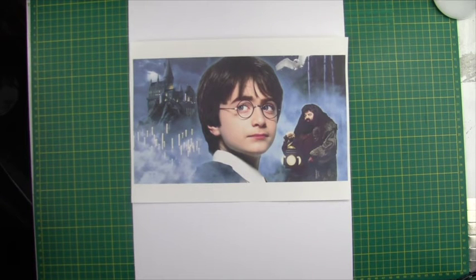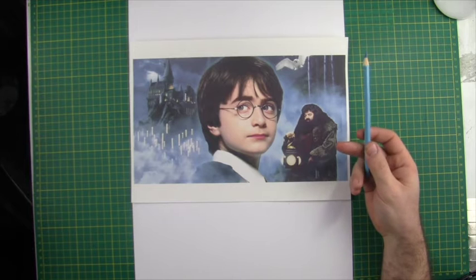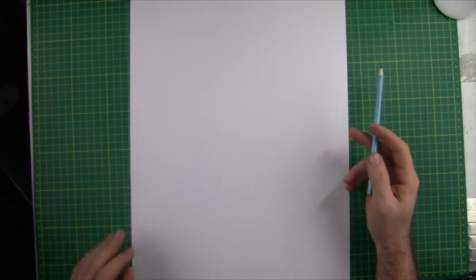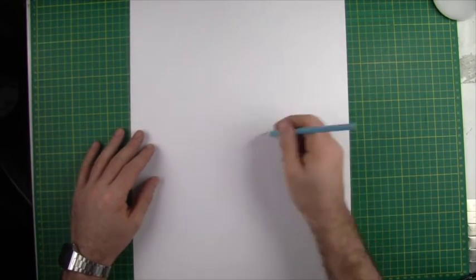In this video we're going to move on to caricature. We're going to start with a young Harry Potter — he's got a very youthful face, very round, with big glasses and big hair. So let's pick a few things out to exaggerate, and to begin with we're just going to start out a rough construction drawing with our coloured pencils.